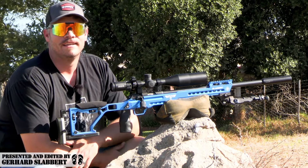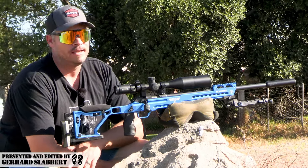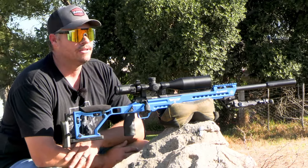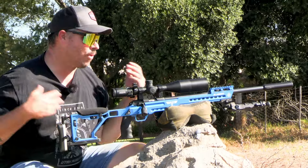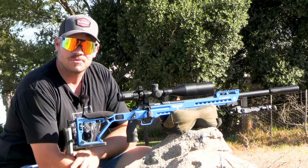Hi everyone, welcome back. I'm currently away from the Western Cape on a little bit of a holiday. It is Easter weekend and my wife, my family and I are doing a little bit of camping out here in the mountains. I managed to convince her to take at least one of my guns from my home and do a little bit of hunting for you guys this weekend.